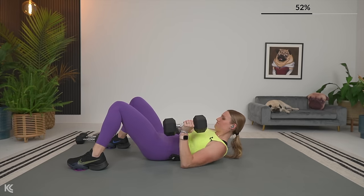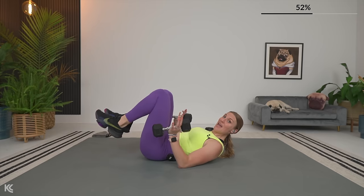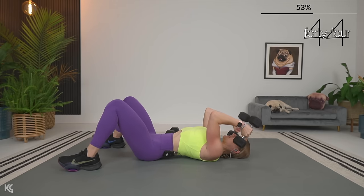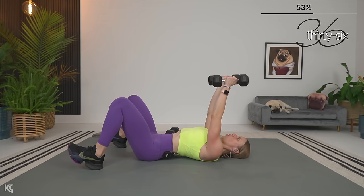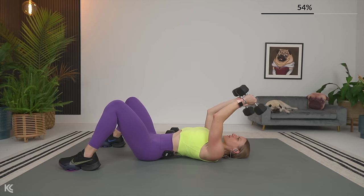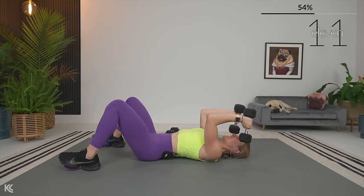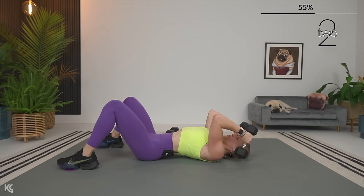Skull crushers. Adjust your dumbbells, roll it back. Remember with the skull crusher, only bend at the elbow — don't let your arms from the shoulders fall forward or back, stay straight up, wrists straight, and let's begin. Drop it down and up. Come on, breathe. Stay strong. We're going to move back to the lower body next.